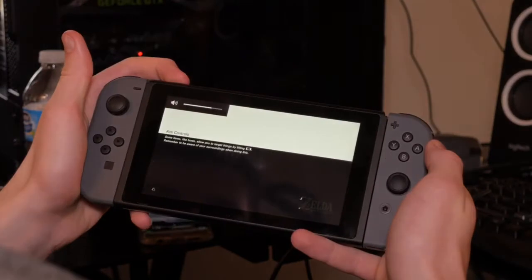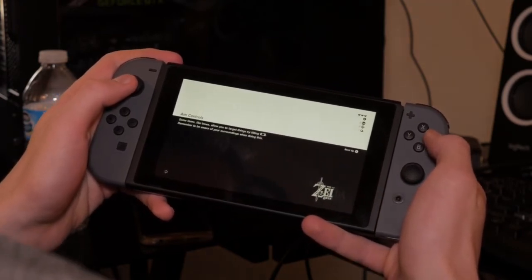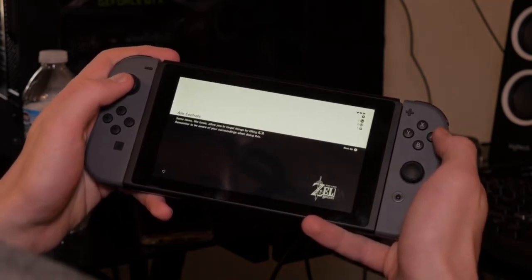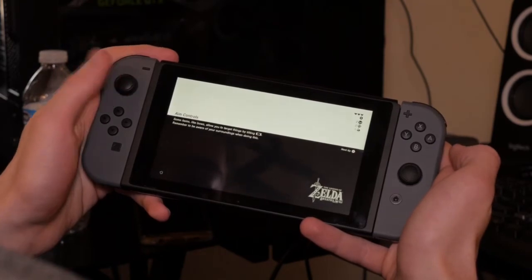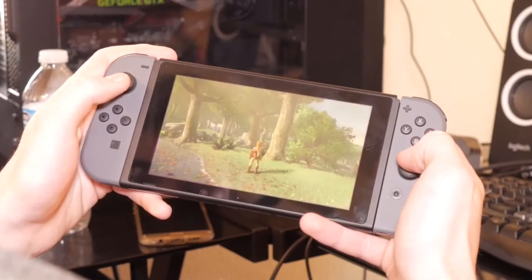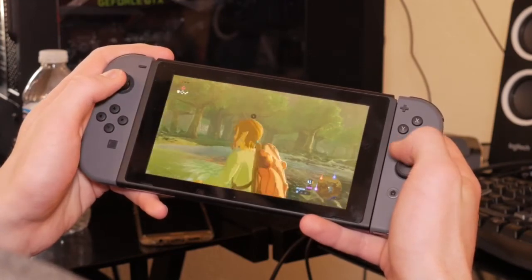The sound is actually really good — that's picking it up from the camera and I'm zoomed in. The screen, even though it's 720p, looks fine for such a small display. When you dock it, it brings it up to 1080p. Right now we're loading Zelda, which highlights the biggest limitation of the Switch: you literally have only 10 games to choose from, maybe 11 at most.